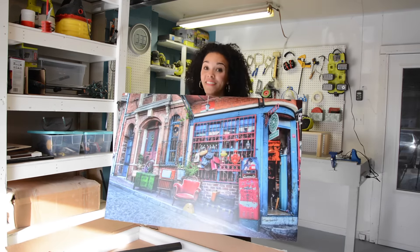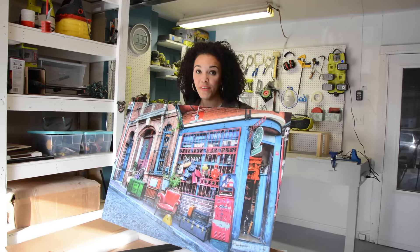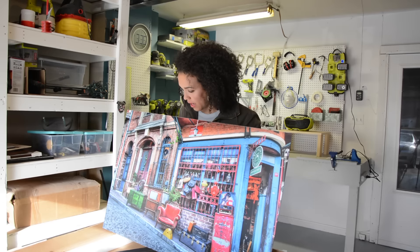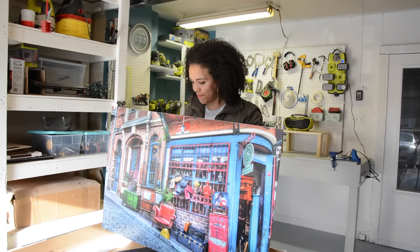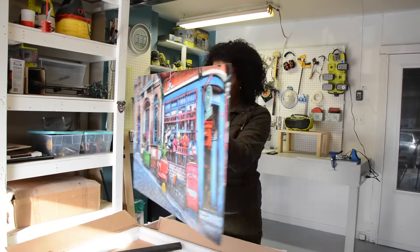Do you like it? I love it. So let's go figure out where we're going to hang this and get it up on the wall. And it's not too heavy either — it's pretty light.